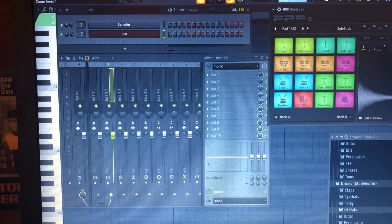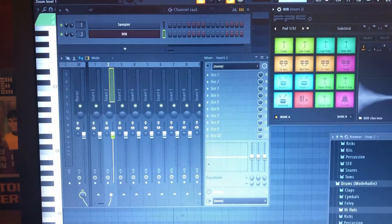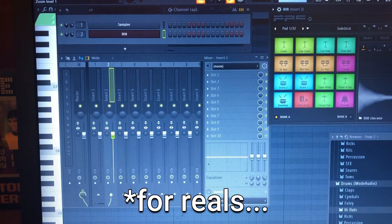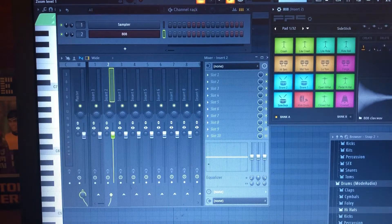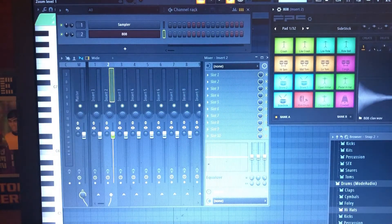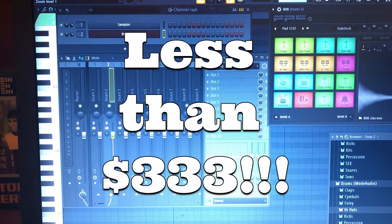They're basically the bare essentials that you need. There are five things that you absolutely have to have as starter equipment. That stuff aside, the five things that you need for production and recording, engineering for your home studio — once again, less than $333.